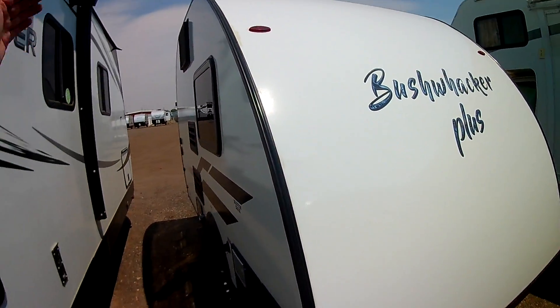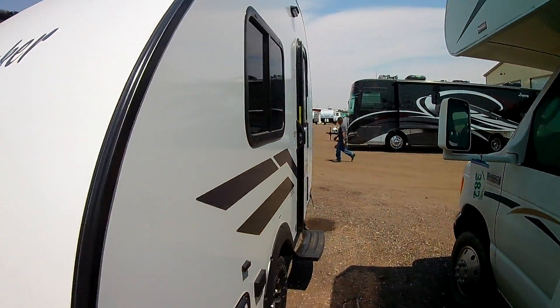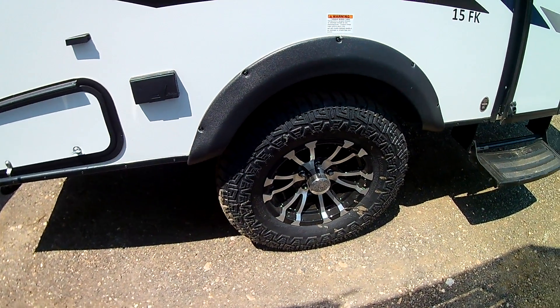Nice teardrop style where it's all rounded, so it's very aerodynamic, very light, and easy to tow. Love these off-road style tires, especially here in Colorado — you can get off-road, head up to the mountains, and get out in our beautiful national parks.